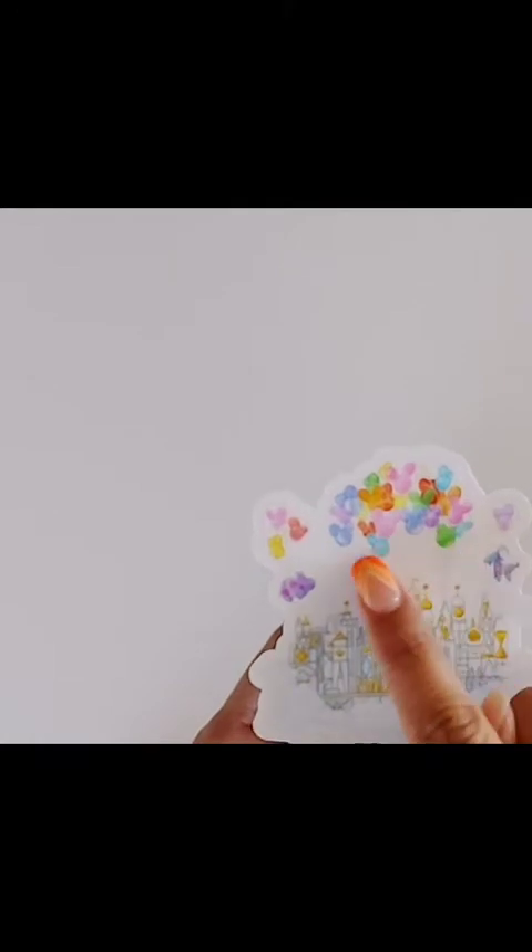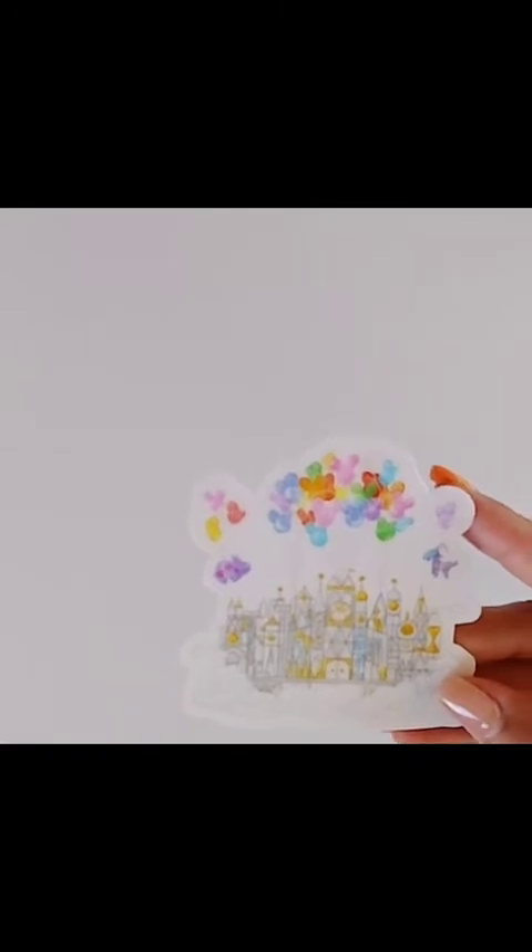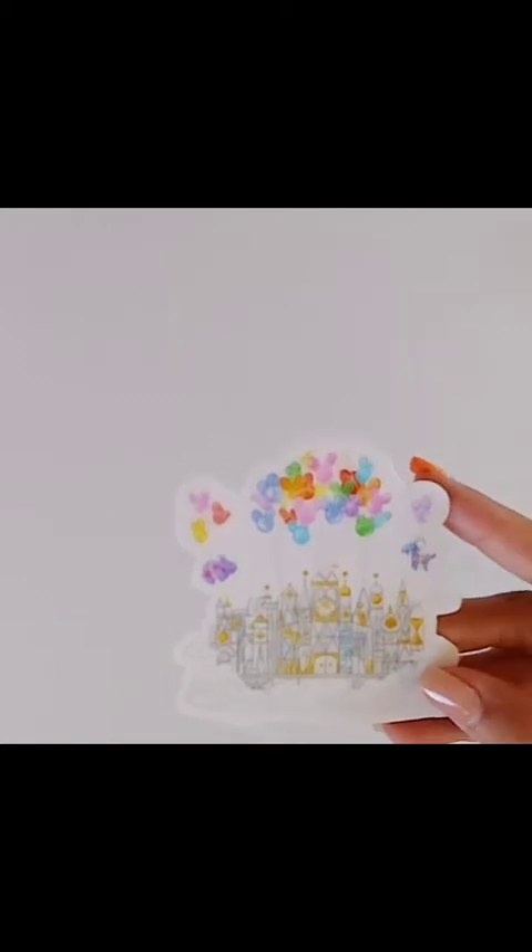The castle has Mickey balloons — it's floating in the sky with the balloons, really really cute. That's also why I picked up this sticker because my spread has, other than the Disney theme, a balloon theme as well. All my other stickers have balloons too — they're really cute.